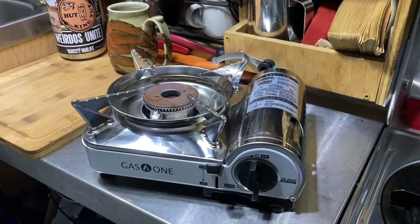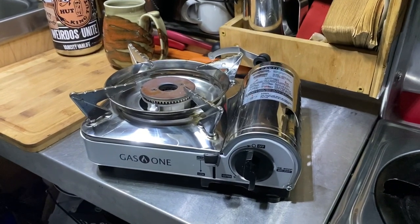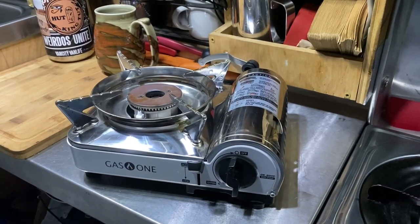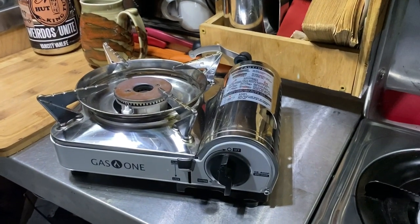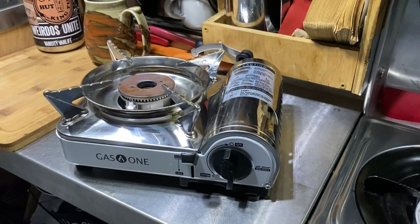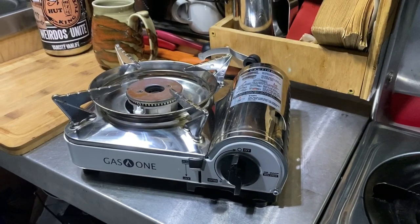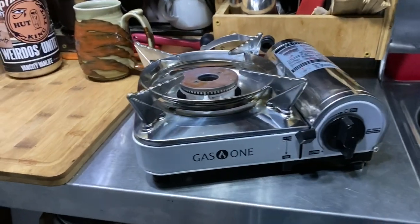Before I show you the stove I recently bought, I want to show you the stove I used to use. This is a stove I've been using for the last several months. It's made by a company called Gas One, and it is a dual fuel stove. There are lots of dual fuel stoves out there, but these made by Gas One run on either butane — little butane canisters — or propane, little green bottles of propane. This is actually my second Gas One stove.